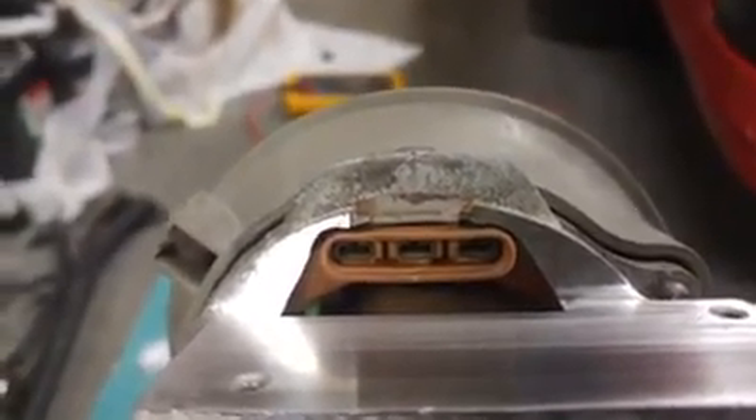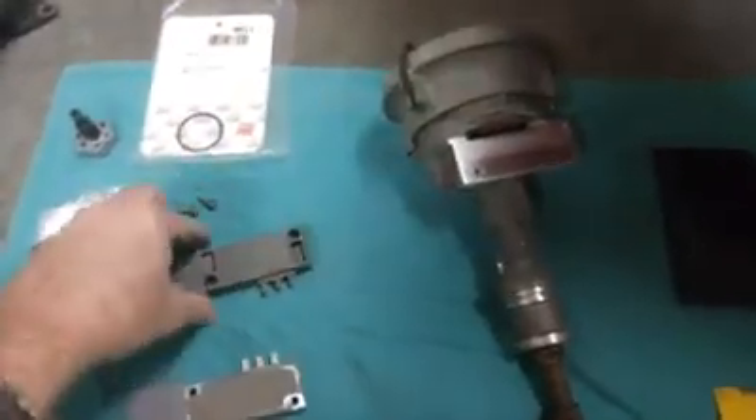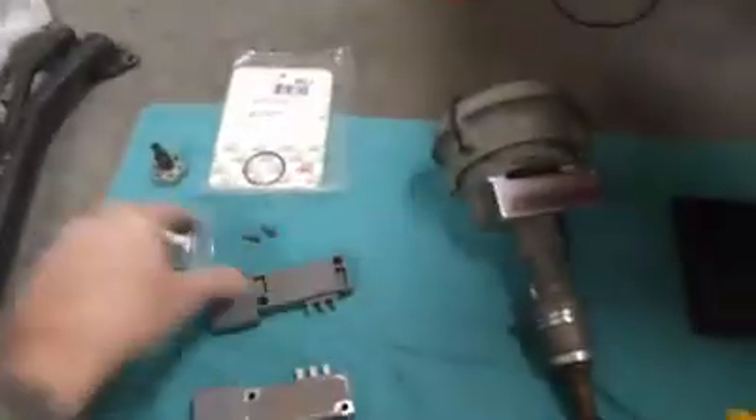Then I inspect the pins. One concern we had the other day was that because we could move this module and make it change the way it ran, maybe the pins were stretched out or something. So I took a hard look and they're not — they look fine. And judging by the marks on the old module, you can see the teeth marks where the pins really bit in, so there's no way this thing was not making contact. It's good to go.